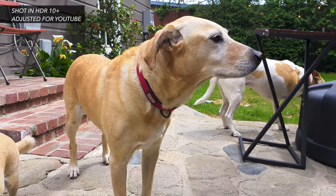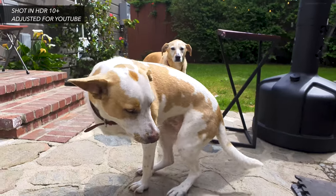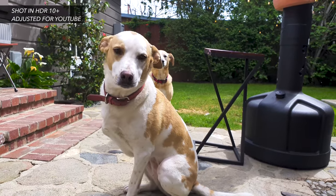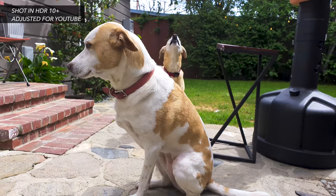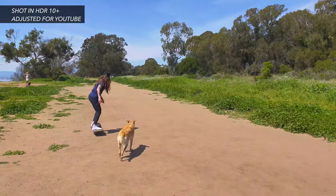The S10 Plus has the ability to shoot in the HDR10 Plus format, and this is separate from the auto HDR mode. The whole HDR thing can be a little bit complicated, but unless you have your entire workflow figured out in HDR10 Plus, I wouldn't be in any rush to use that setting.